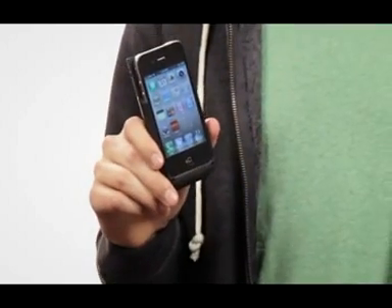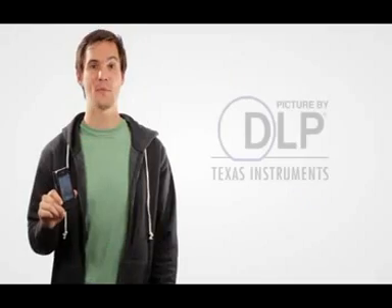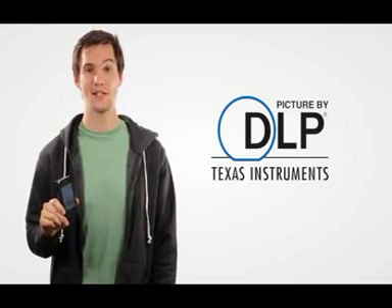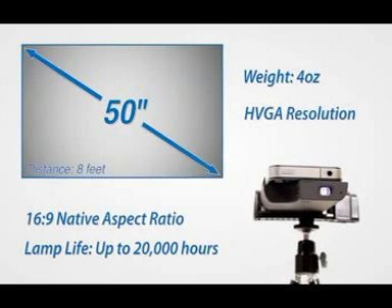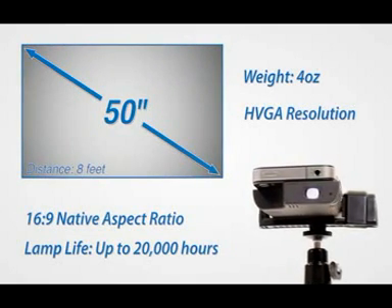Hi guys, I'd like to show you a brand new product today: the Pico Sleeve Projector for the iPhone 4, powered by Texas Instruments DLP technology. Weighing in at just 4 ounces, this LED projector can throw a 50 inch image from an 8 foot distance.